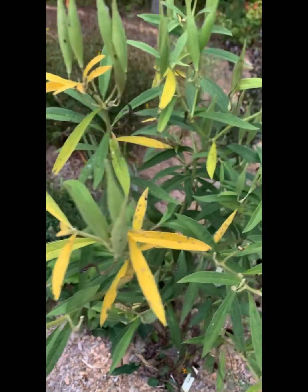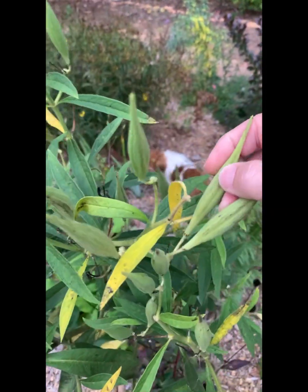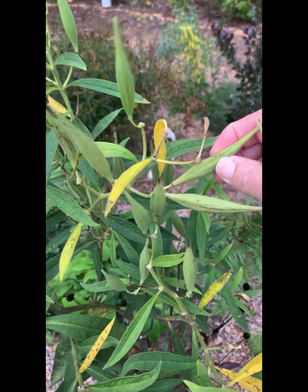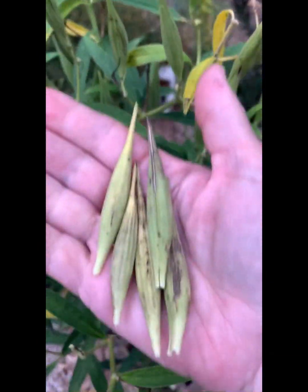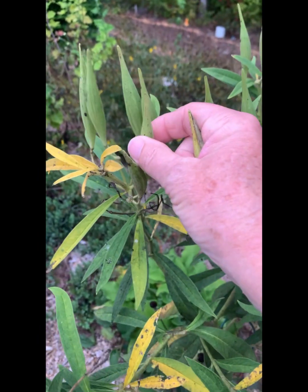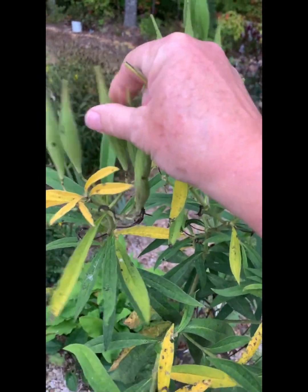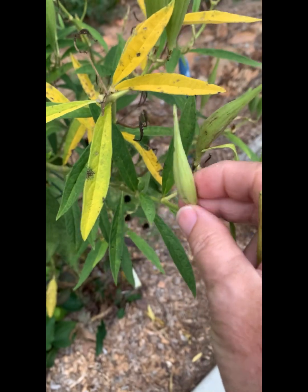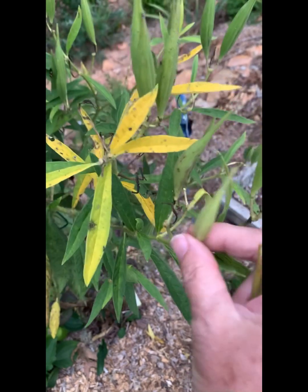I try to pick them right before they start to pop open. You're looking for where you can squeeze them, and if it squeezes right here at the seam, sometimes it'll pop. These right here that I've already picked — you can tell they're a little bit yellower. The green ones kind of feel like okra when you're growing it, fresh okra, so I know those aren't ready.